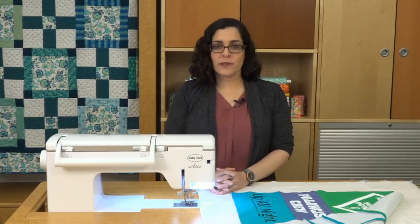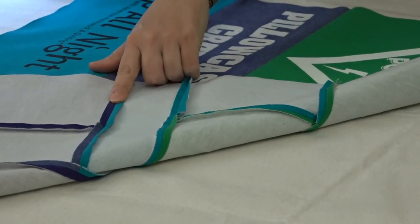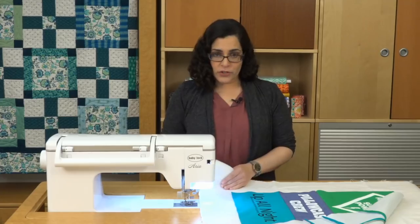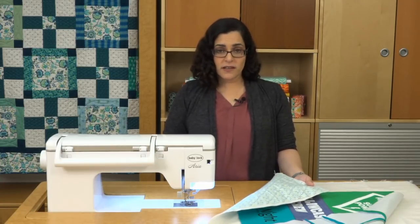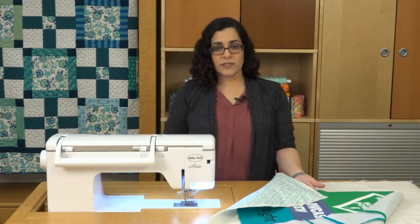First, let's talk about prepping the quilt sandwich. You'll want to iron the seams of your quilt top open to avoid extra bulk while quilting. Make sure to pre-wash your backing fabric because t-shirts have generally been washed and dried many times and will not shrink. Therefore, washing your backing fabric before quilting will keep your quilt from looking too puckered.